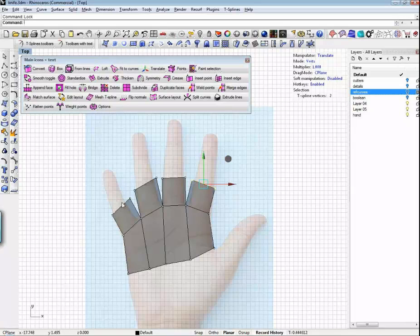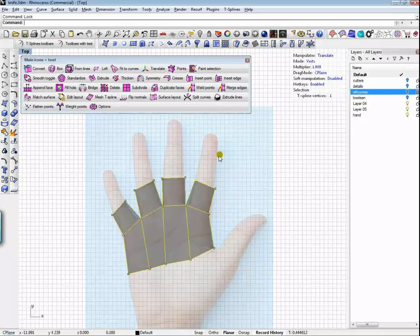If I were to pick them all at the same time, I would have gotten one big extrusion instead of individual extrusions. And this is the kind of thing — if you're trying to do this in NURBS, this would make you crazy.